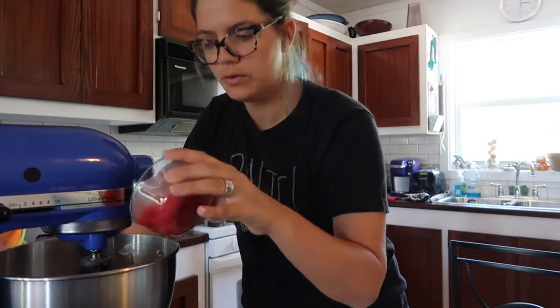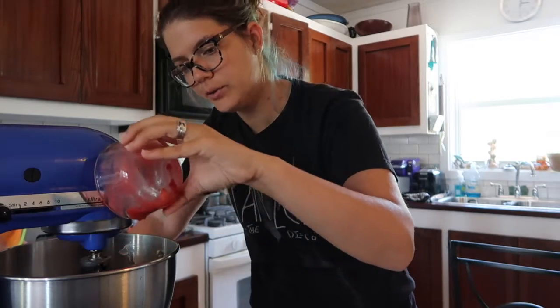After you finish mixing that, you want to add this in, but you only want to mix it for a minute — you only want to gently fold it in.